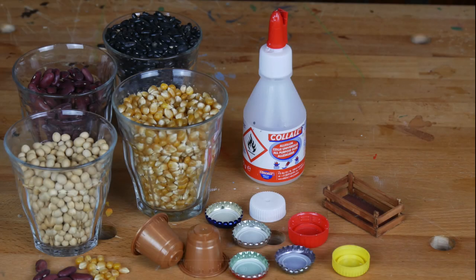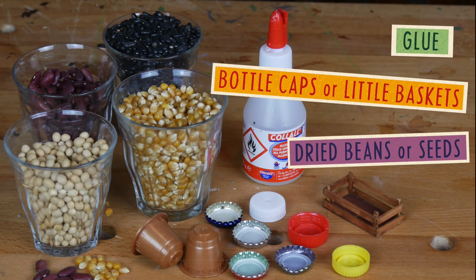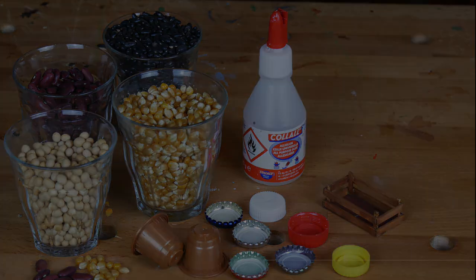The only thing you will need for this tutorial are dried seeds or beans, some little bottle caps or baskets, and glue.